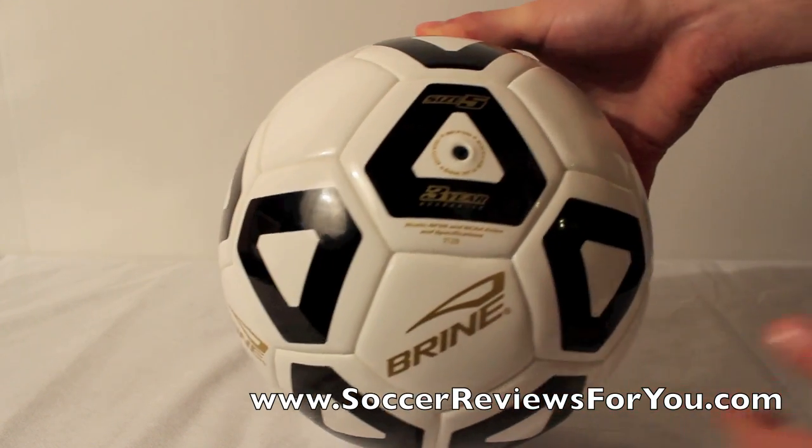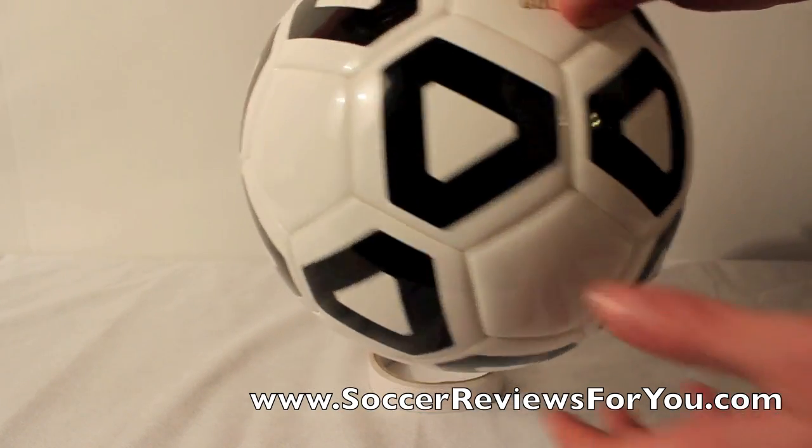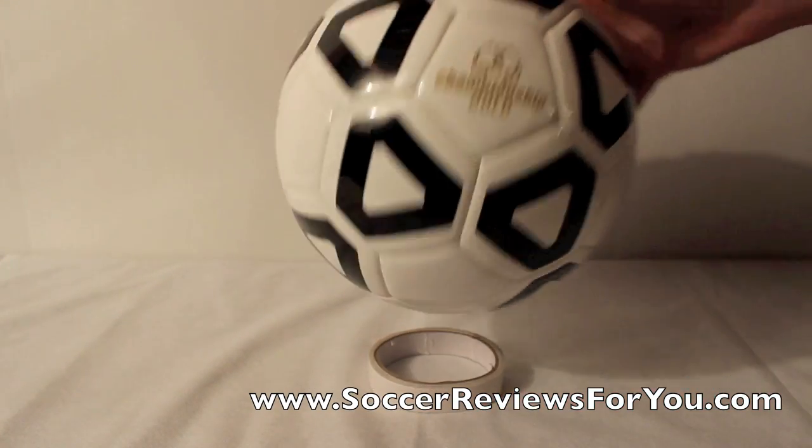Again, you're still getting that three-year warranty with these balls, which is fantastic — it's something that you really don't get from any other soccer ball. So if anything does go wrong, Bryan will back up their warranty and get you a new ball.